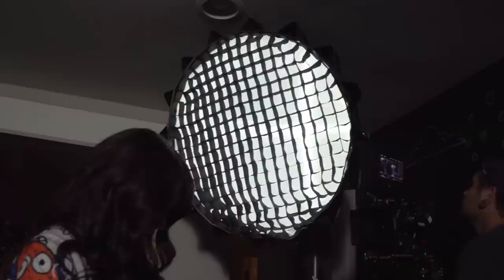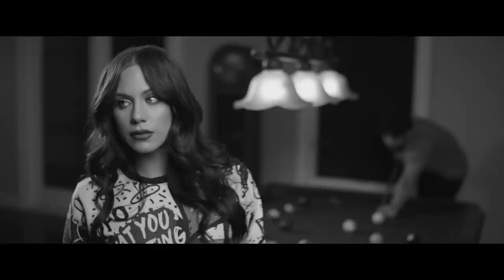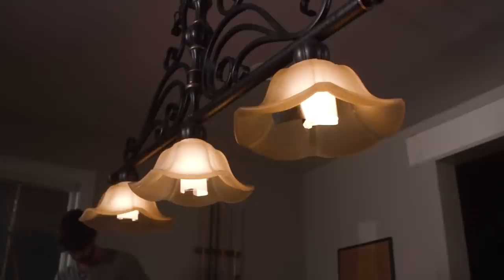Take us through light by light how you built the scene. So the first thing we did is we used the 120D with a softbox as her key, made it really soft and kind of flat and frontal on her face. The second thing we did is we added another 120D with a mini light dome as her backlight — that kept it a little soft but still gave us a rim. Third thing we did is we used two 300Ds on the patio just kind of coming in as moonlight; we had them dialed way down. And the fourth thing we did is turned on practicals over the pool table, which allowed us to bring up the ambience in the room and light the pool table.